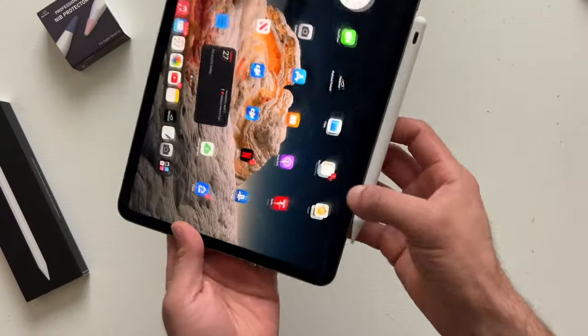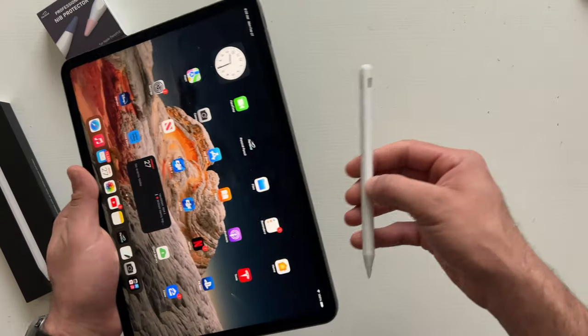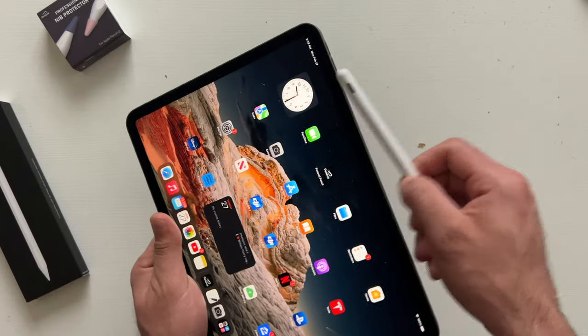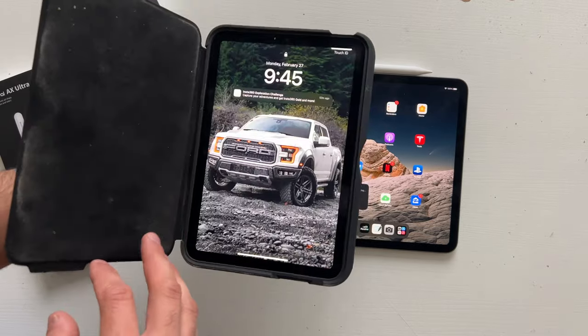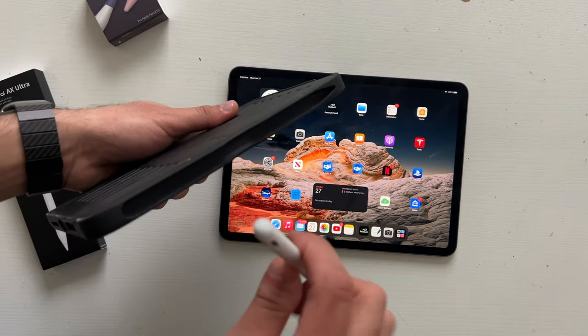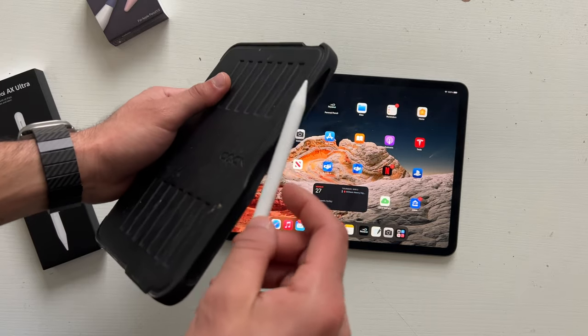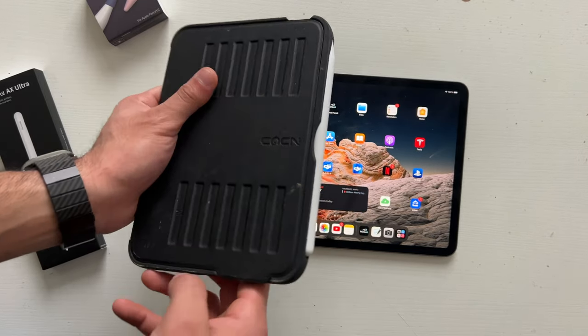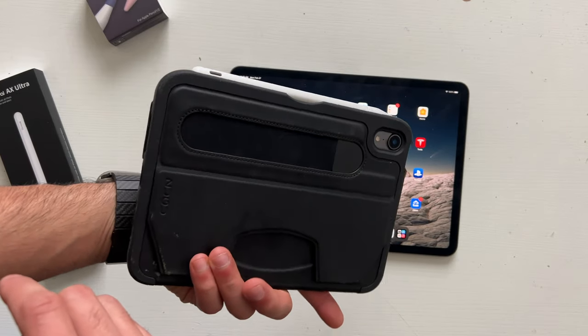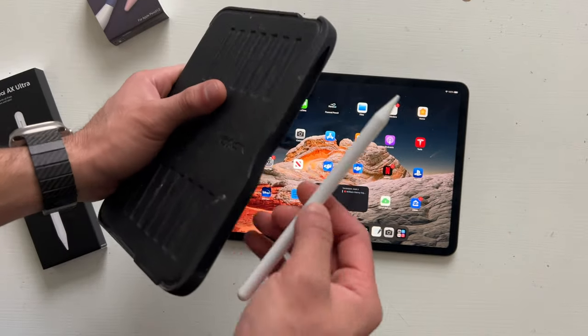New this year is that it continues to have a strong magnetic hold, but this time it's noticeably stronger than previous generations. And if you have iPad accessories like groove cases like mine, I'm glad to inform that you can still continue using those existing grooves for your stylus with the Pinovel AX Ultra, as it simply attaches onto the iPad case.